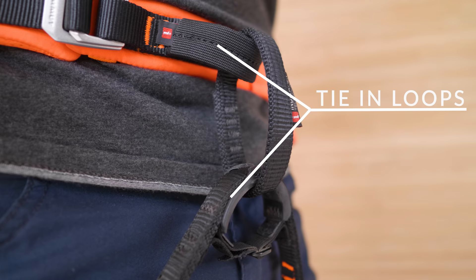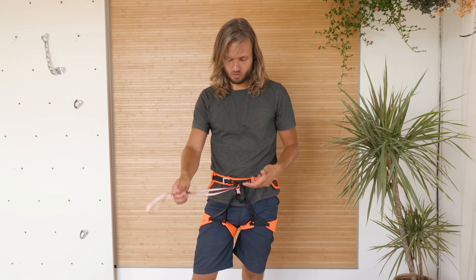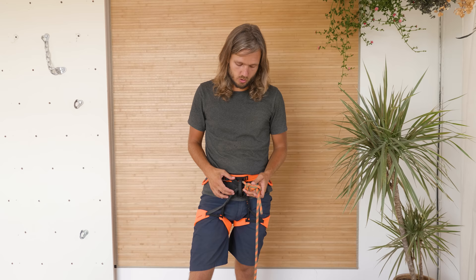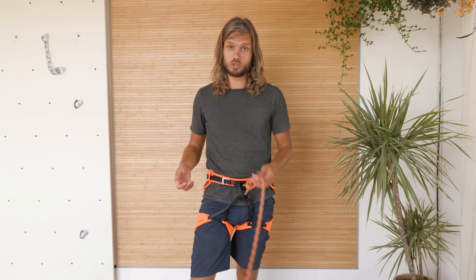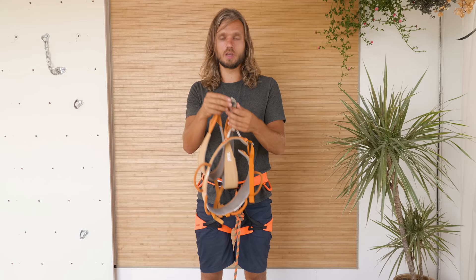Tie-in loops, as the name suggests, are used for tying in your rope, and also for attaching soft climbing equipment like slings. Tie-in points usually have extra protection, especially the bottom one, because that sees a lot of rope friction and will wear down the quickest. This is my old climbing harness, and the bottom tie-in point is completely worn down to the point where I can see the orange inside — so this is really not good to climb with anymore.